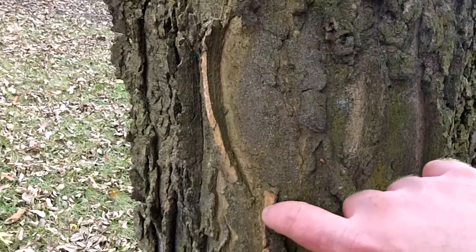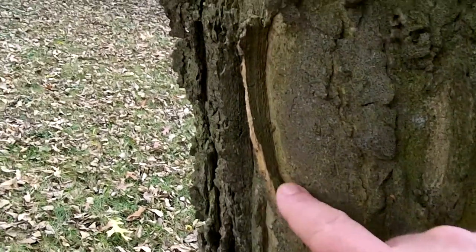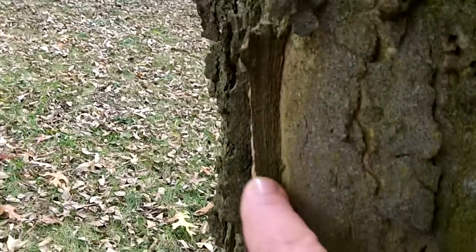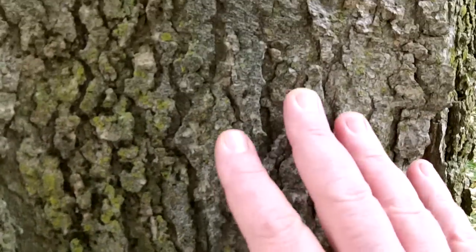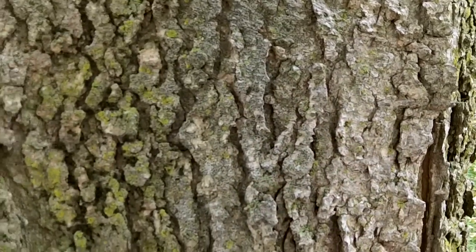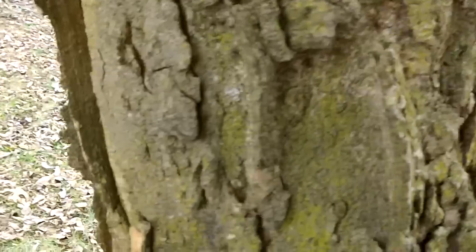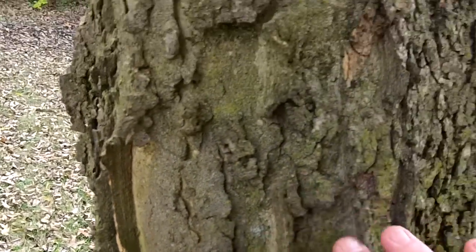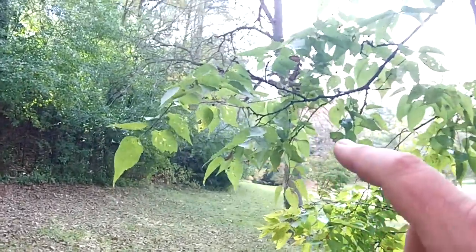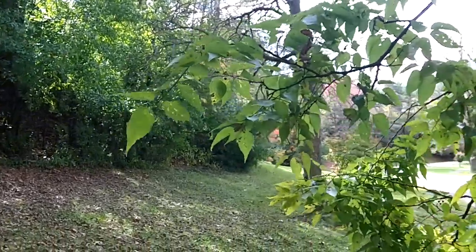This is that same mature hackberry tree that I broke a piece of bark off to show you the ridges and corky texture. But if you come around here, it has a much different look. So keep that in mind — not every hackberry is going to have this distinct bark feature. That's why you need to pay attention to all these other features, like the leaf arrangement and the asymmetrical leaf.